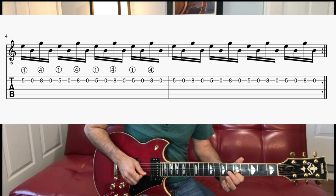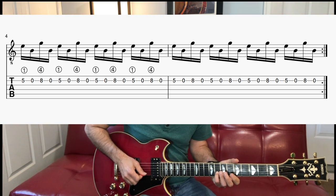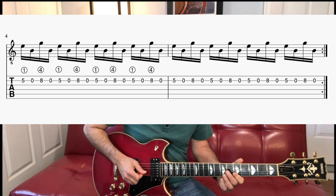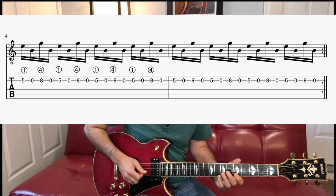Playing on the tips of my fingers on my fretting hand. Then after eight times, scoot up just one fret — you're going to go five open eight open, same fingers. Just keep your down-up picking going and do that eight times there.